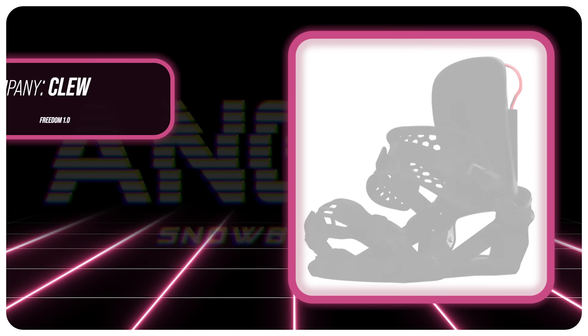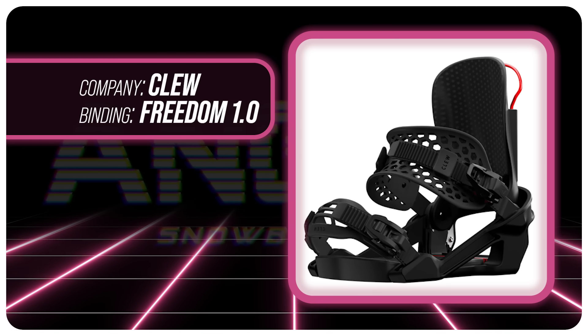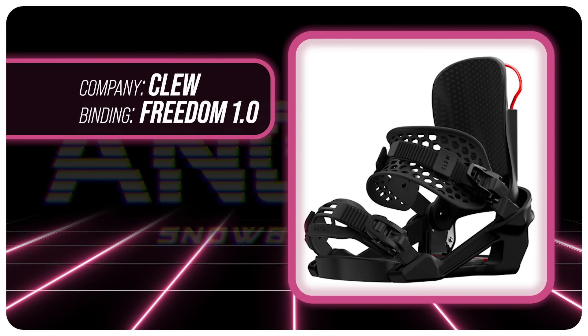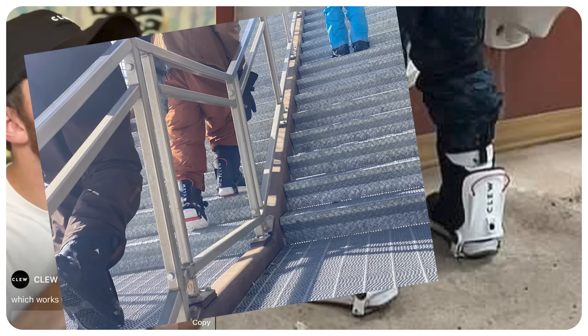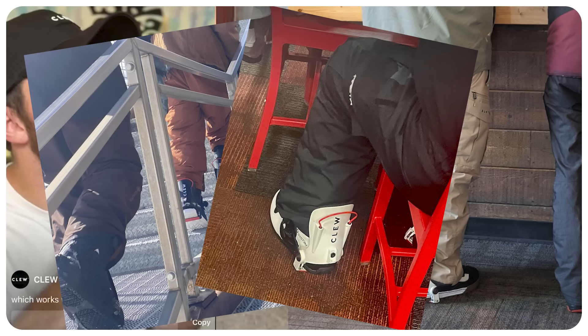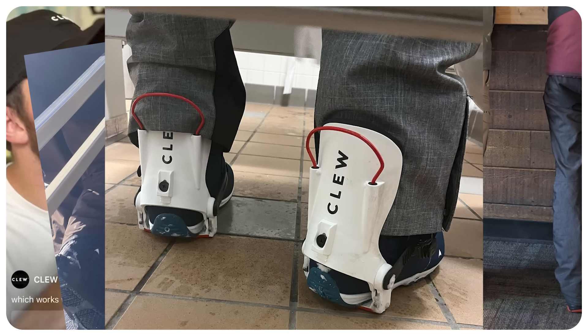Hello snowboarders of the internet, I'm your host Averin Lefebvre and in this video we're going to be reviewing the Clue Freedom 1.0. That's right, the strap-in step-out binding that puts a stirrup on your foot — and every influencer you follow in snowboarding is pushing at you because clearly you don't understand what this binding actually is. So let's dive into this review.